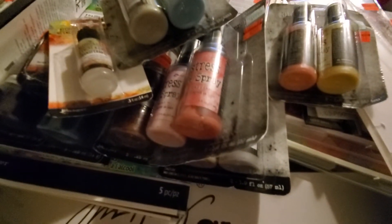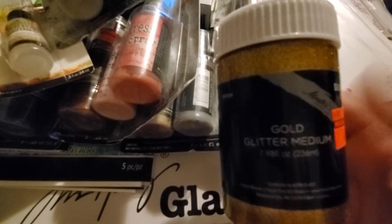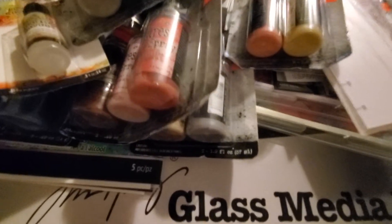All of the alcohol inks are on sale for $0.99. I also found this gold glitter medium — for $2.24 I was like, I like this gold. I'm getting started on my birthday planning for next year — my big 5-0 — and I grabbed a jar of that.